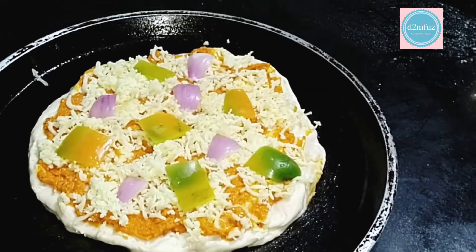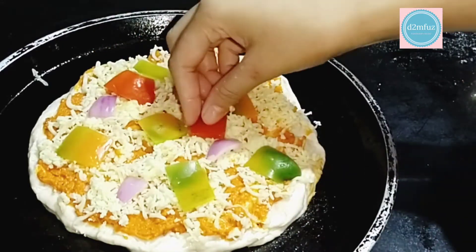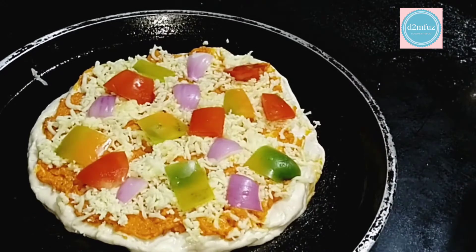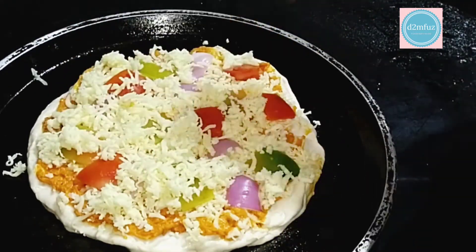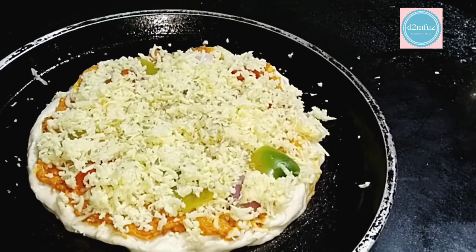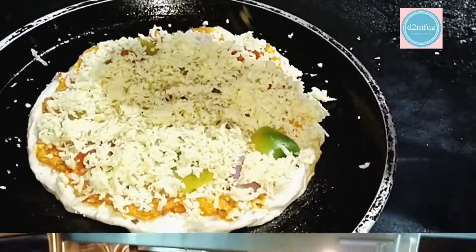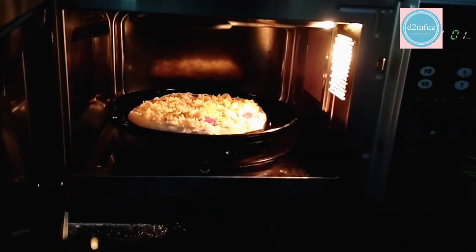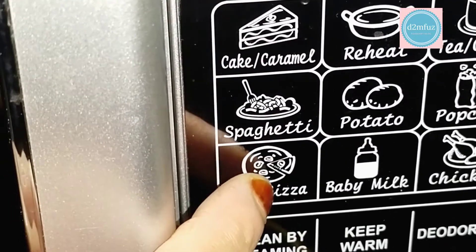It's ready for baking. Let's put the herbs in the oven. It's ready for the oven.